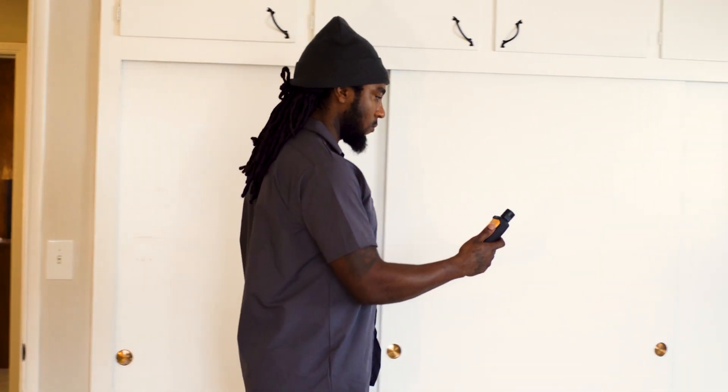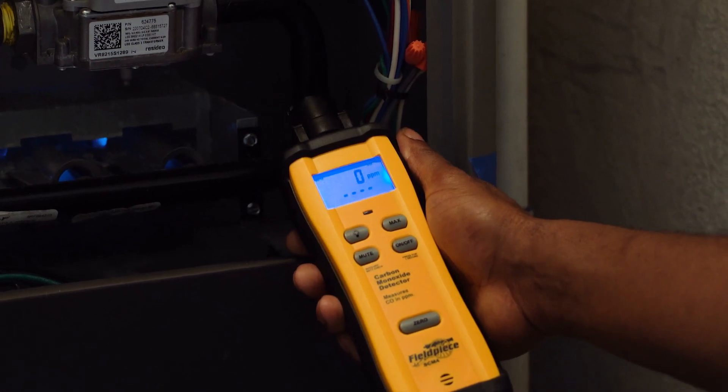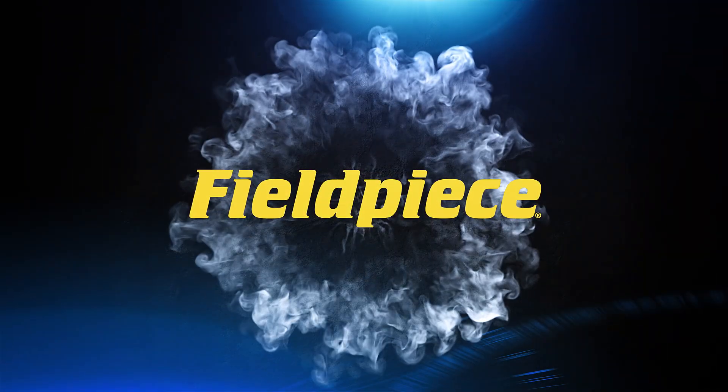Ensuring you stay informed at every step. If you've made any adjustments to a fuel-fired furnace, a CO test should also be the last test you perform. Learn more at FieldPiece.com.